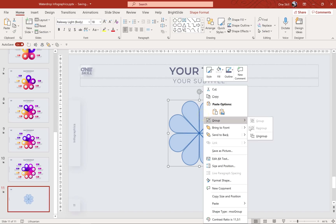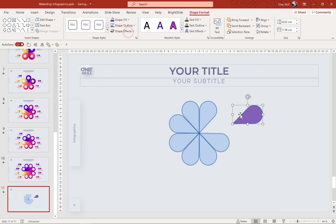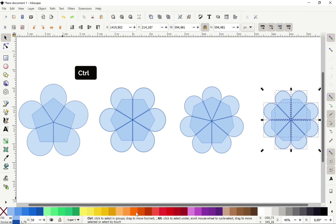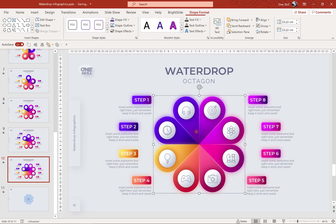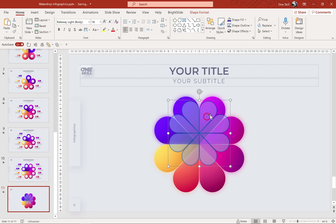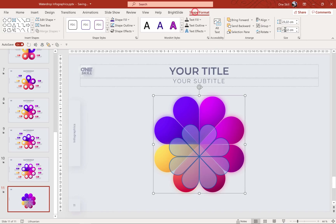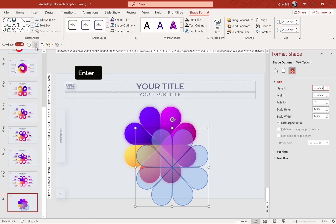Let's convert it to shape, ungroup it, and now we can select all of the individual parts and change the fill. Our octagon teardrops are transparent because in Inkscape we set the opacity to 50 — but that's all good, we can always change the fills. Let me group all of these water drops back into one group and copy the octagon infographic from my previous slide. Let's check the size — 23.22 — and use the same size for this one. Make sure the aspect ratio is locked.